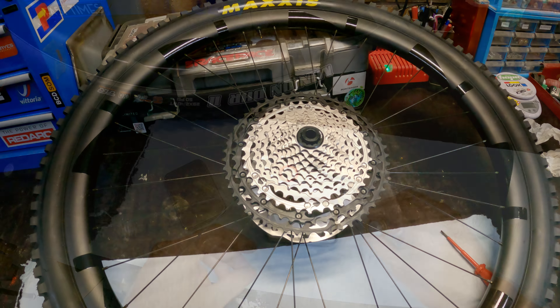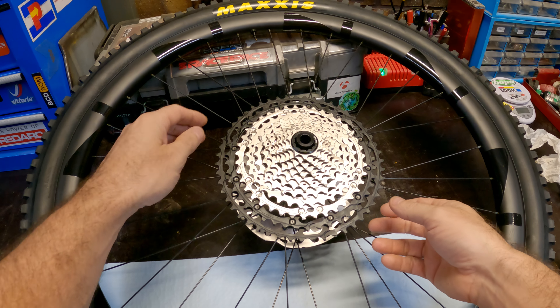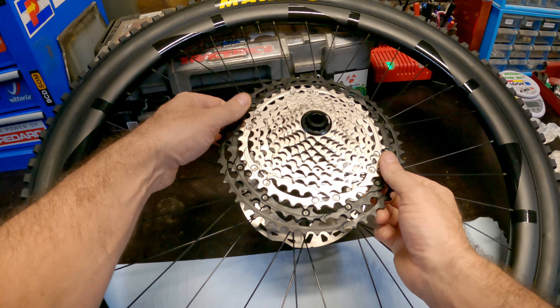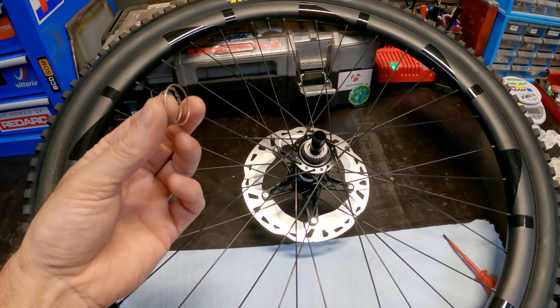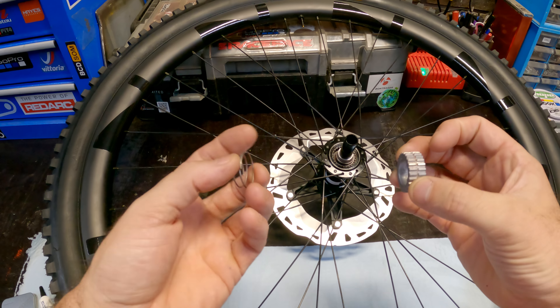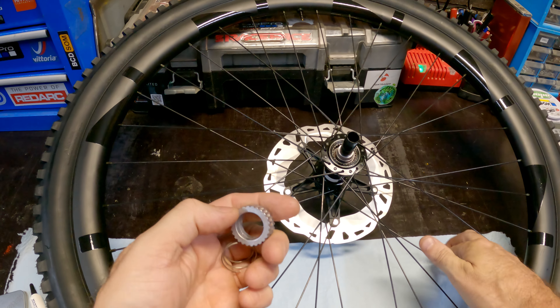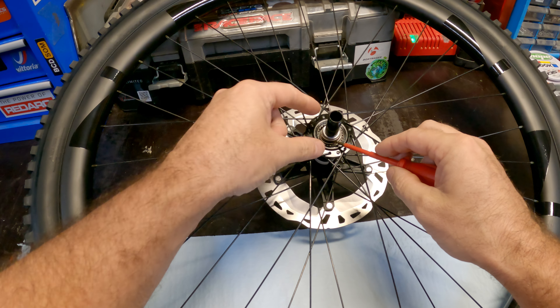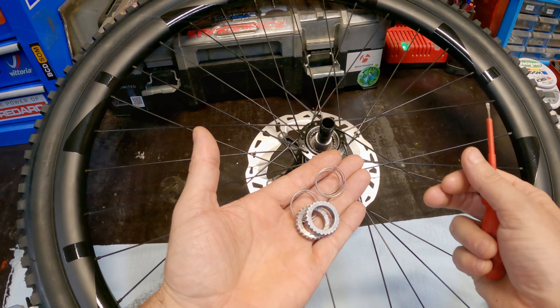Disassembly of the wheel is pretty straightforward — dead easy. Grab the cassette and pull it off. Inside we have a spring, and the two 18-tooth star ratchets that come standard on the wheel, and then another spring. So we'll grab out the two springs and the two star ratchet rings.